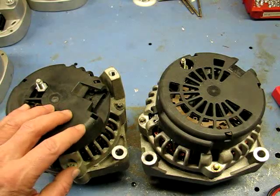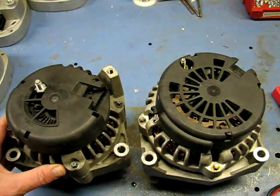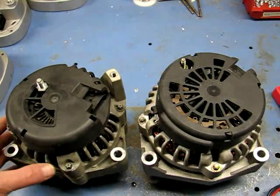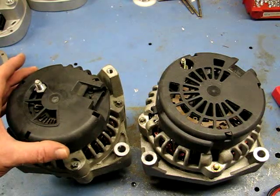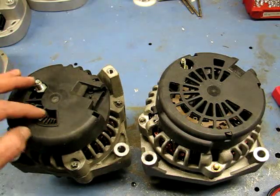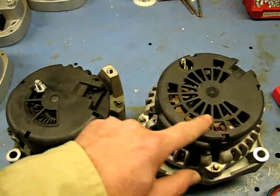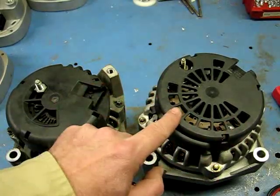There's also a small AD230 105-amp unit, just like the CS130D. Here's how you can tell the difference: from the side, the AD series looks very similar to the CS130D. The big visual difference is the rear cover. The CS130D has three slots or a half-moon slot with a battery post at one end — just three slots. The AD series has a whole bunch of vented holes, and the AD230 and AD244 both have all these vented holes.